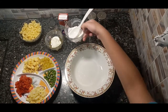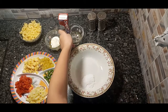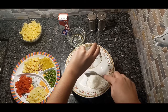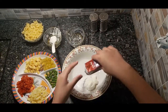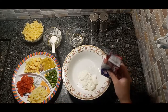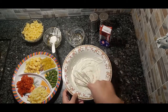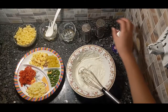Now I'm gonna add sugar in it. Now I'm gonna add my mayonnaise. And now I'm gonna add cream in it. And now put salt and pepper in.